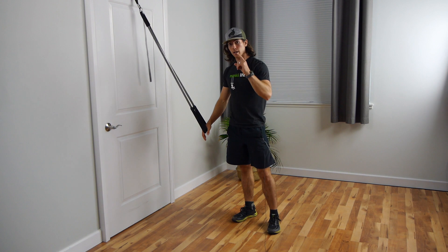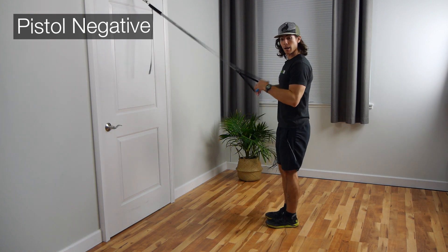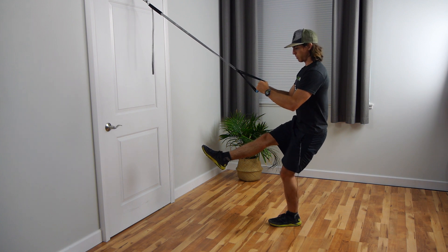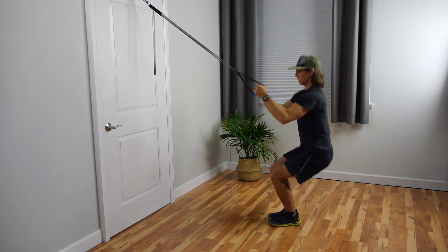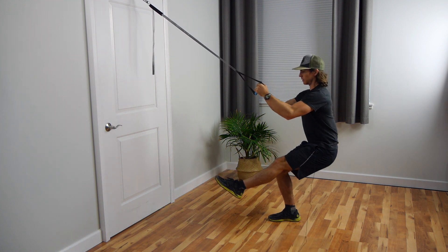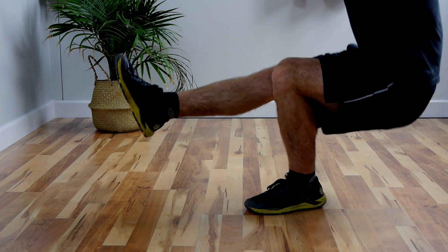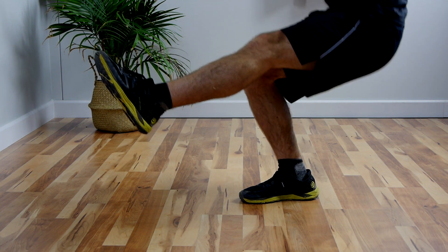Next exercise: the pistol negative. Starting standing up, feet close together, I'm going to kick one leg out and point the toe. Initiating with the hips — hips go back, knees come slightly forward — I'm going to lower down to the bottom of the pistol, plant that foot, and stand. Then the other leg: pointing the toe, using the handles as much or as little as I need to lower down to the bottom of the pistol, plant, and stand. Really try to hit that maximal point of flexion of the knee — totally bottom out, plant, and stand.